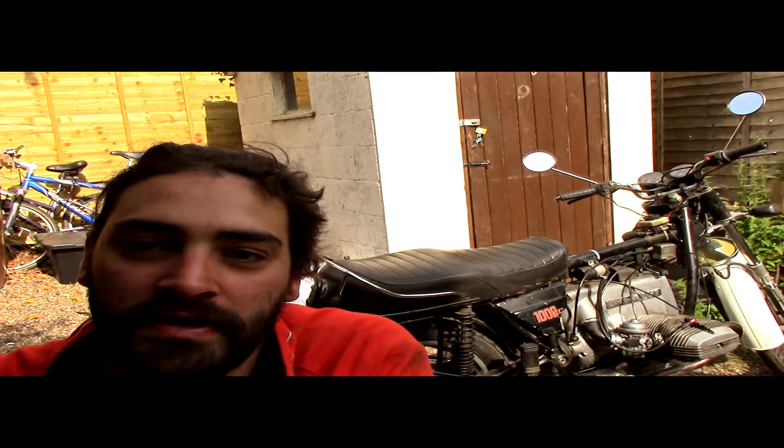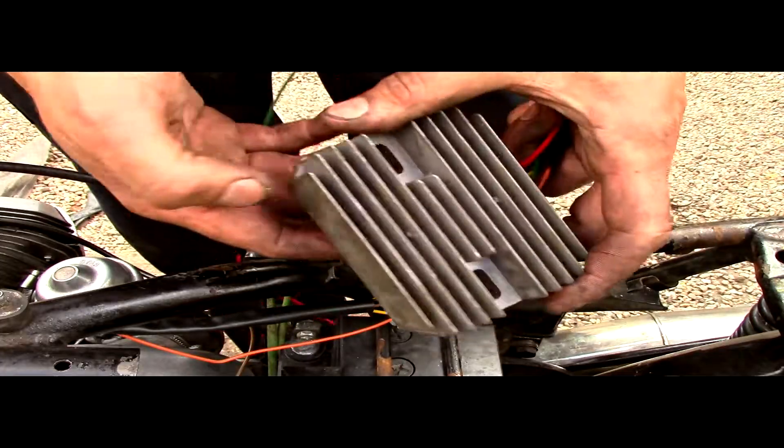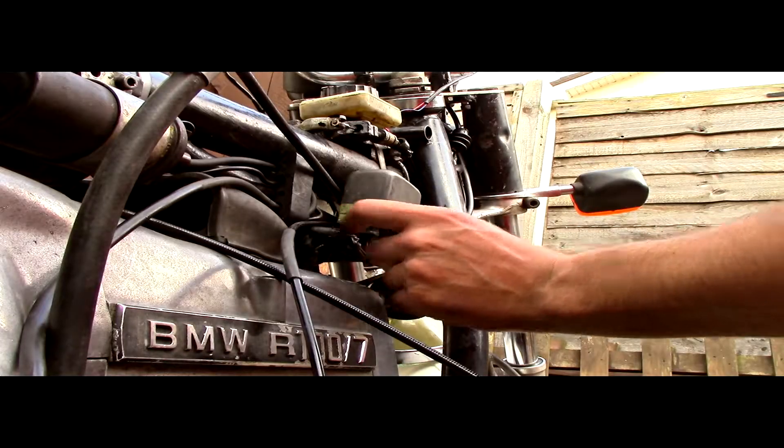Hello everyone. What we're going to do today is replace the BMW's rectifier and diode board with a modern, more reliable version. Just to give you a heads up, I've already removed the negative from the battery, taken the tank off, the timing chest covers off, and the petrol tank is off. So if we start there as a base level, we can continue on.